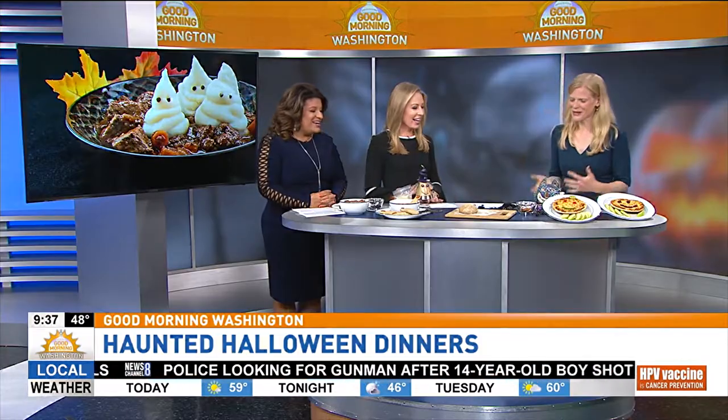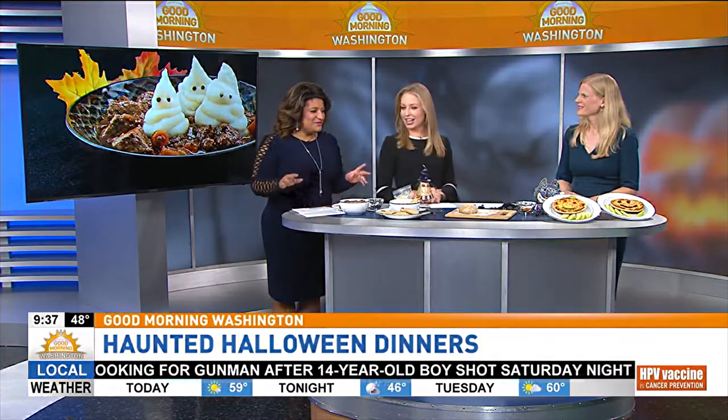Welcome, Jeff. Thanks for having me back. We've been admiring some of your little treats that you have out here. So I have three meals to show you guys today. Some of them take 20 minutes or less, and then some you can do in the slow cooker, so it can be done really quickly and easily that way.